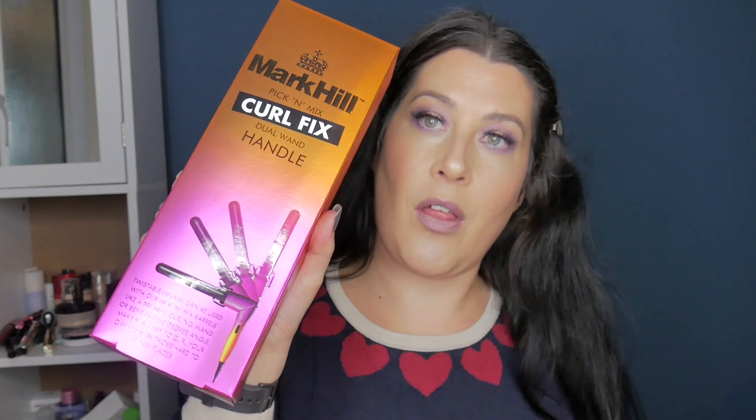So for Christmas I received this — it is the Mark Hill Pick and Mix collection. Looks like that. So you basically buy the main wand or the main adapter — the main bit — and then you buy the adapters to go on to make whichever curl or whatever you are trying to achieve. So I wanted it mainly for the mermaid waver, which is this one here.